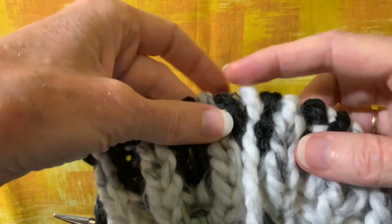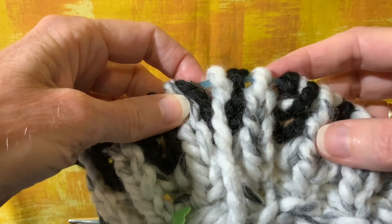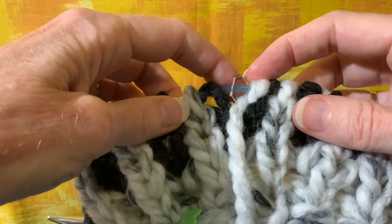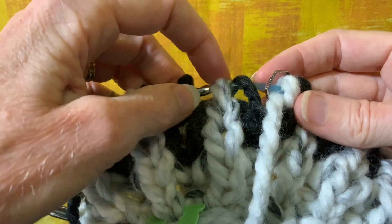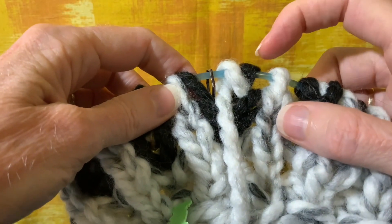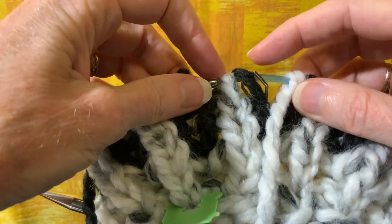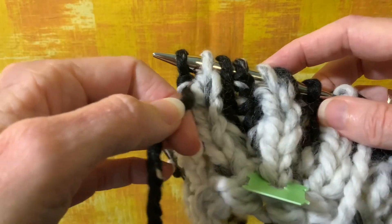Back when I started this round I had finished a brioche knit, or bark, round and the last stitch was a slip one yarn over. I began this new round — this burp round — with a slip stitch yarn over, so this one is a black stitch with a white shawl, and then I left that hanging at the end of the round. This is a white stitch with a black shawl, and so I've been working a black round.